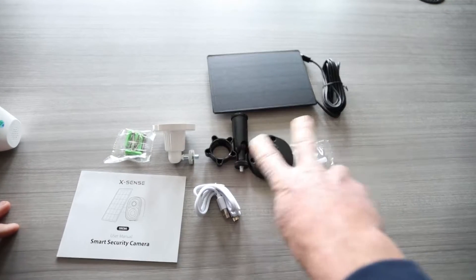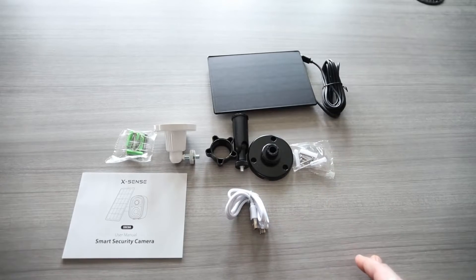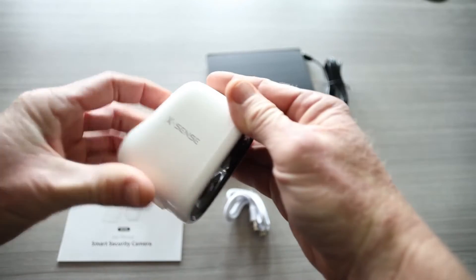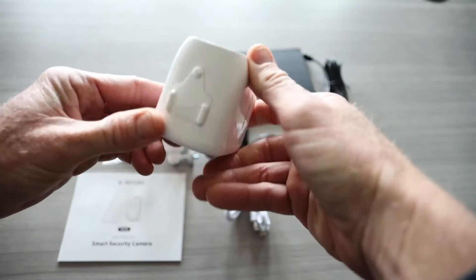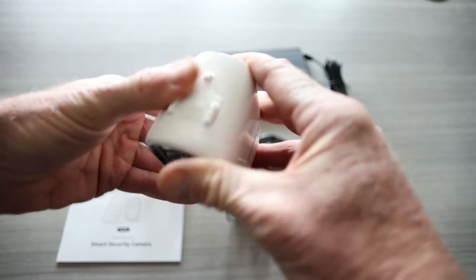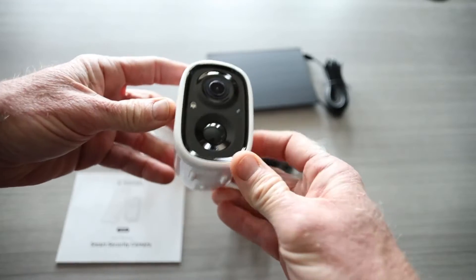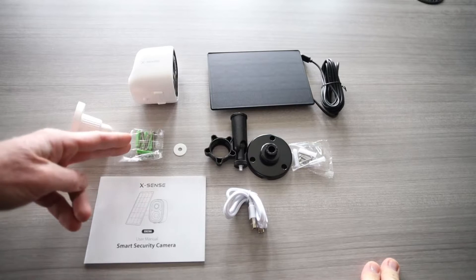You've got your solar panel, your mounting bracket and hardware, a USB to USB-C charging cable to charge it before you mount it, and the camera itself — I'm going to cover up the scannable QR code on top. It's a nice small design. You've got your mounting hardware, a speaker on the back, a waterproof-rated latch on the bottom for the micro SD card, and a small panel that opens to feed through the solar panel cord. A very small device but it packs a punch. You've also got screws and anchors.